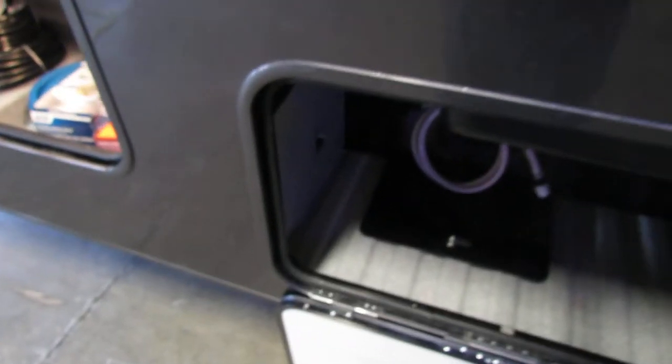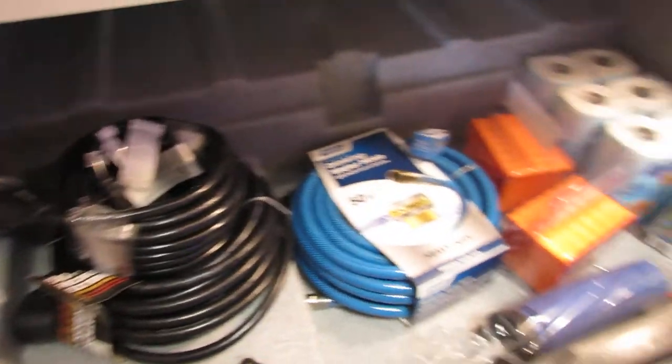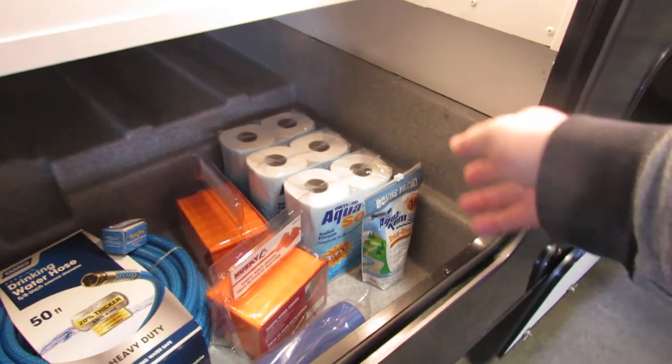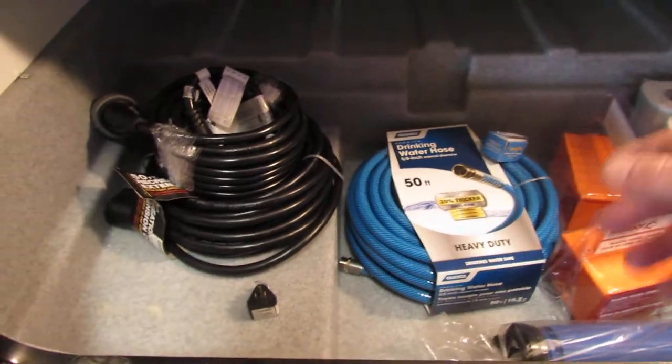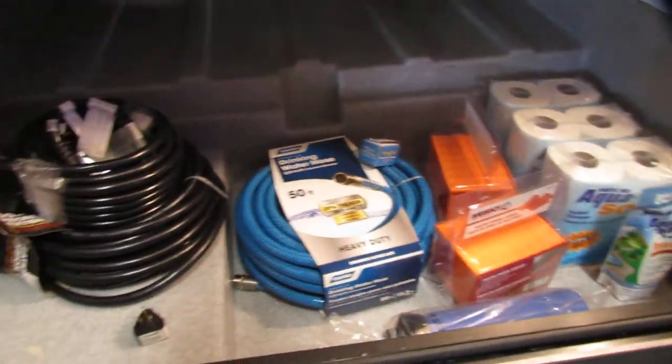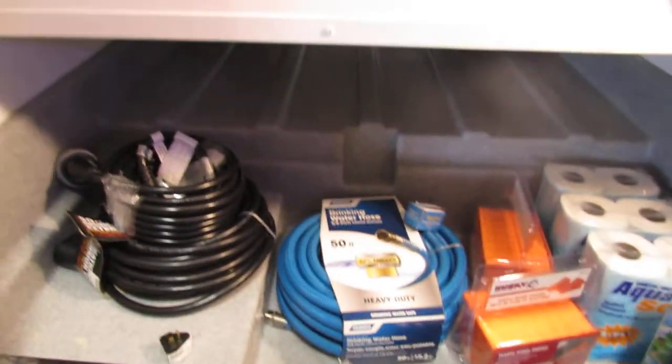Inside here, this is your Firestone Ride-Rite, which is your airbag system. So if you're hauling anything and need to stiffen up your suspension, you're just going to put air to this — 100 pounds max PSI on that. They did purchase a super saver kit, so that came with the toilet paper, toss-ins, wheel chocks, hose, 50-foot drinking hose, the regulator, a 30-to-110 adapter, and your power cords.